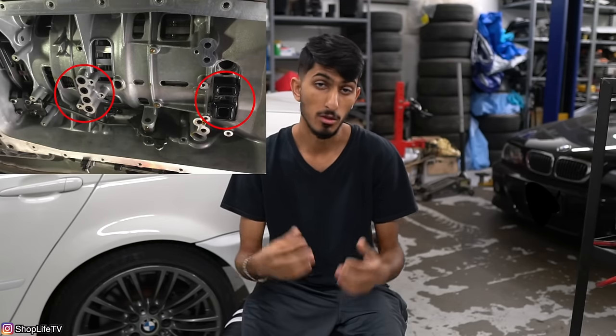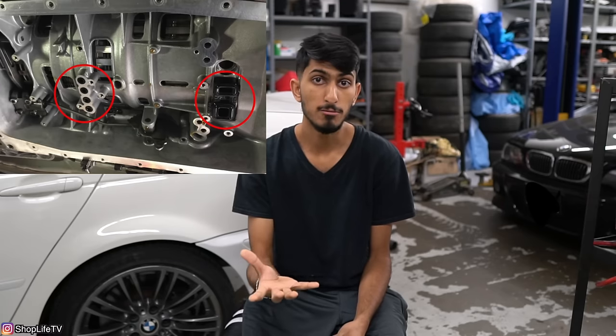The most common issue that most of these transmissions are going to have is the clunk between second and first gear. When you're decelerating coming to a stop sign or traffic light and the transmission downshifts from second gear to first, you might feel a little thud or jolt and you might not have any fault codes. Some people recommend just doing a fluid and filter change, but it still doesn't fix the issue. That's because the actual problem is the mechatronics sleeve — located between the valve body mechatronics unit and the rest of the transmission. You have to remove the whole transmission pan and the valve body to access that sleeve and the other four sealing sleeves.